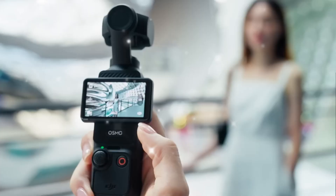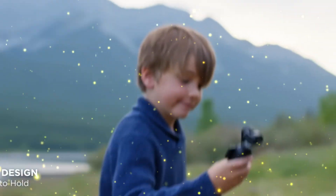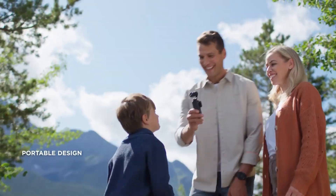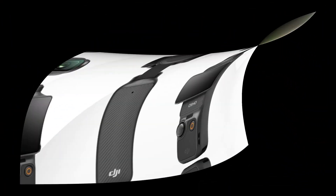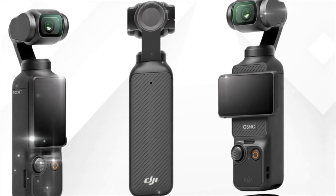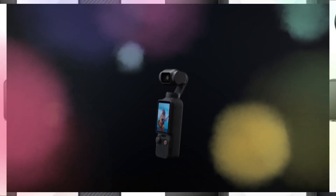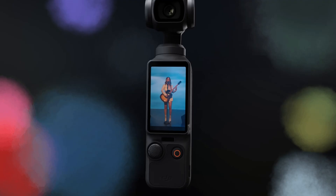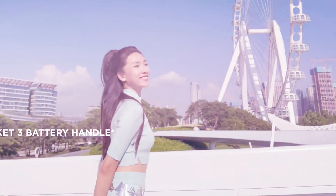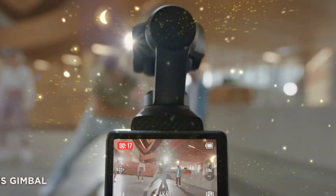The world of compact cameras has been transformed over the last few years, and DJI has played one of the biggest roles in reshaping how creators approach on-the-go filmmaking. Among its impressive lineup, the DJI Osmo Pocket series stands out as one of the most innovative tools to ever hit the market. When the first Osmo Pocket arrived, it shocked creators with its unbelievably small size, built-in gimbal stabilization, and ability to deliver professional-looking footage from something that could literally fit inside a jeans pocket. It wasn't just another gadget — it was a glimpse into the future of portable cinematography.